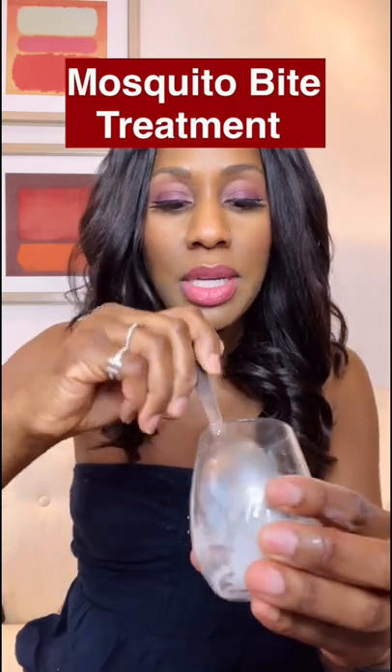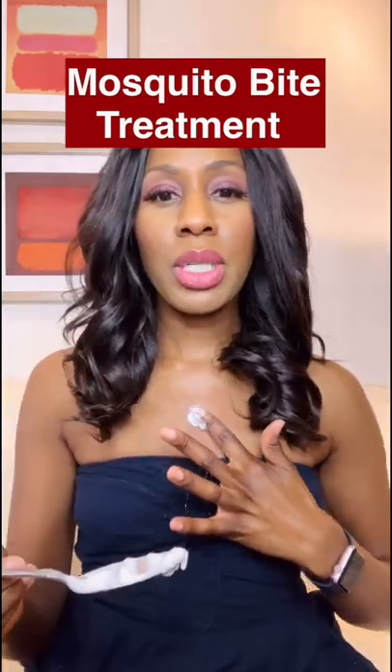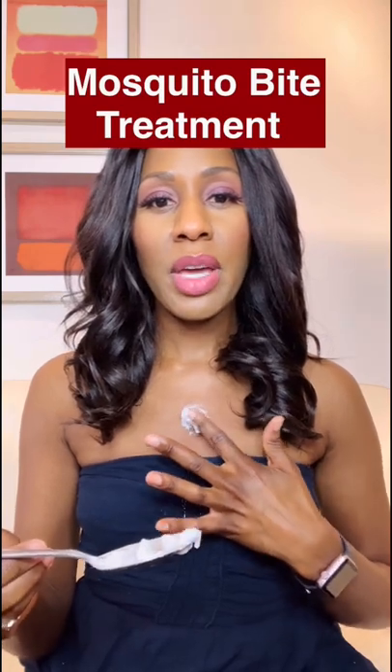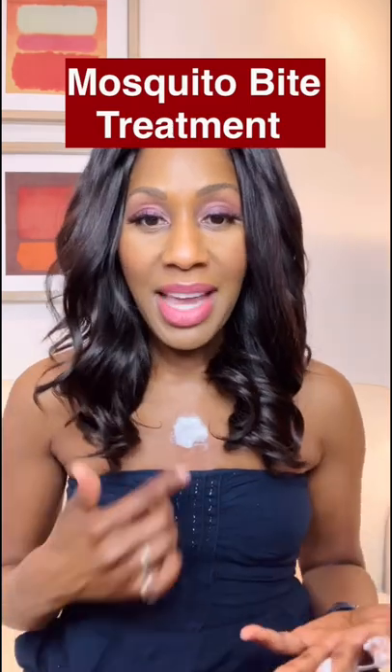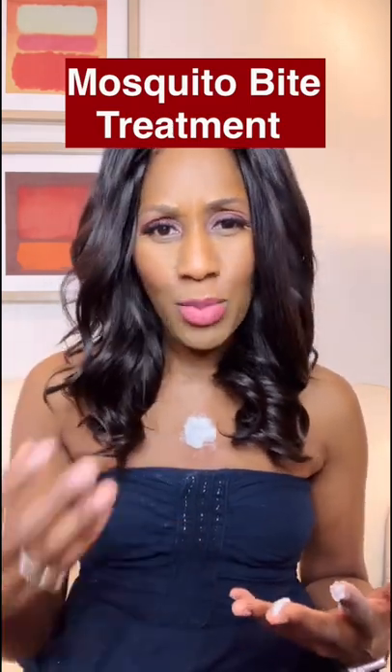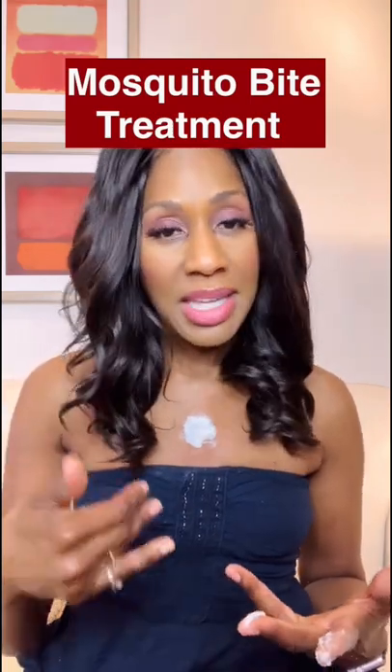This is something I literally use — it's on my legs right now because I have a ton of mosquito bites. Take some of the paste and put it literally where you have a mosquito bite. Let this stay on for about 10 minutes or so and then wash it off. The paste actually helps lessen the itchiness and the uncomfortableness that you may have from the mosquito bite. This can help soothe it.